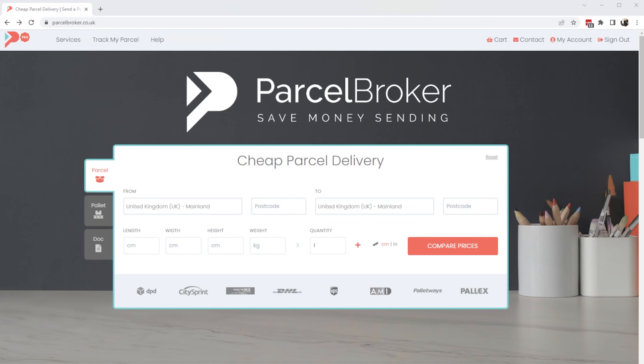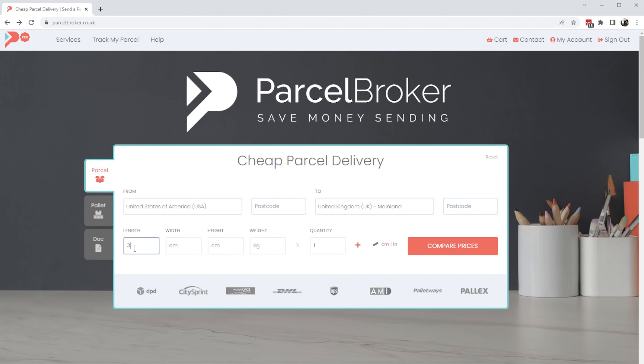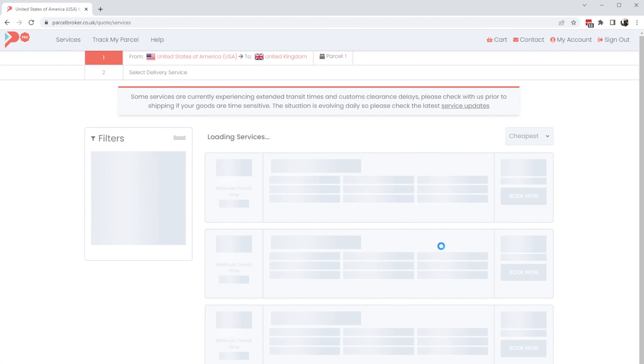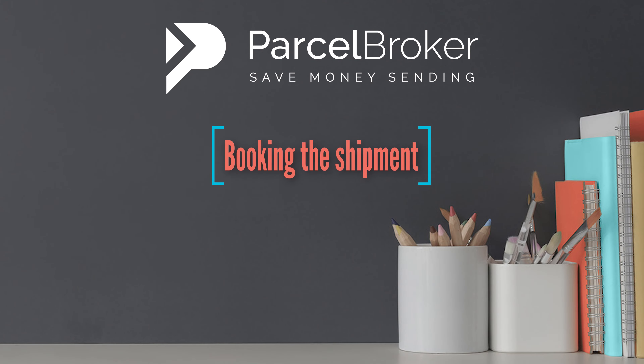If you haven't got an account set up with a courier directly, then you'll be paying tariff rates, and that's a bad idea. Using a courier comparison site like Parcel Broker will not only give you access to deep discounts reserved for high volume shippers, but it also gives you a chance to pick and choose which carrier you want to book with. Using a USA-owned carrier like FedEx or UPS is a sensible thing to do; however, there are other global networks with great services like DHL who can offer fast and cost-effective delivery. All of these networks are available to book instantly at Parcel Broker.